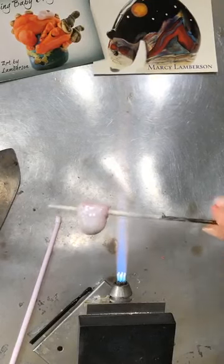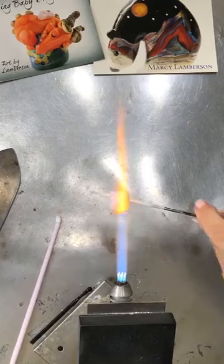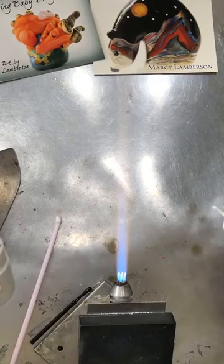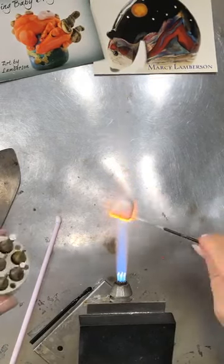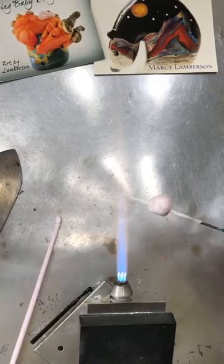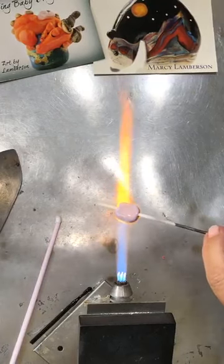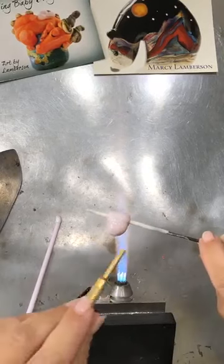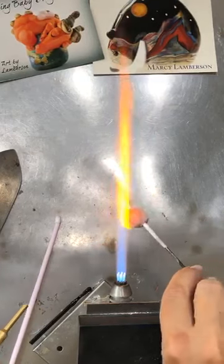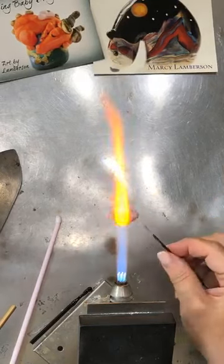Okay, so now you can see we have a mound. Don't worry — we're going to press it down a little bit. It looks pretty tall and we know that sea urchins are a little bit flatter, but what we're going to do is heat the middle and press in the middle to make a hole. These are pin presses — they work great for making holes. If you don't have these, you could use a mandrel of a different size, whatever you want for your hole. To press into this, I need to heat the top quite a bit so it will spread out, so I'm heating about halfway down on this pink bead.